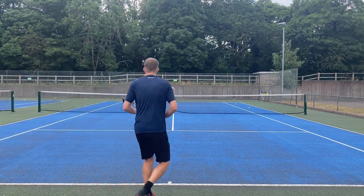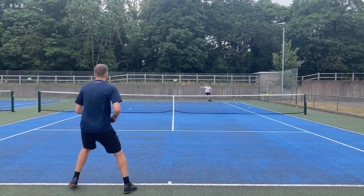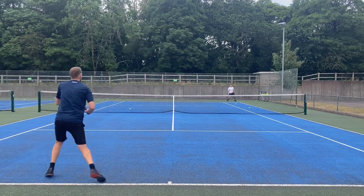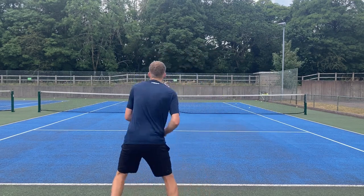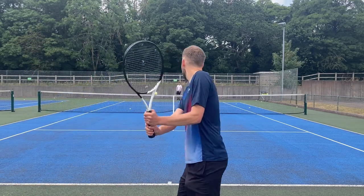I wanted to touch on this shot because it's one that not many people have in their armory, but it would improve your game as a whole and get you playing more on the front foot. Too often I see players get this kind of ball but rather than take it early at shoulder height and create an attacking scenario, they let the ball drop and continue the rally.